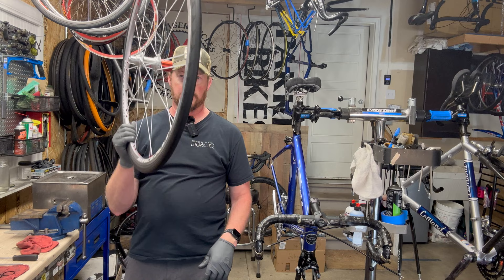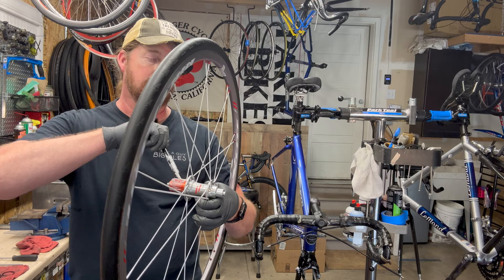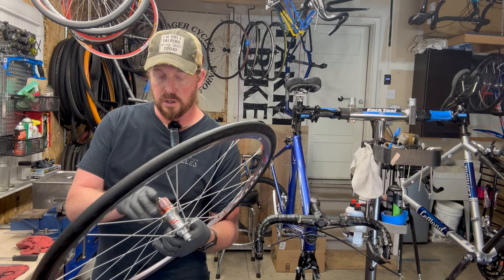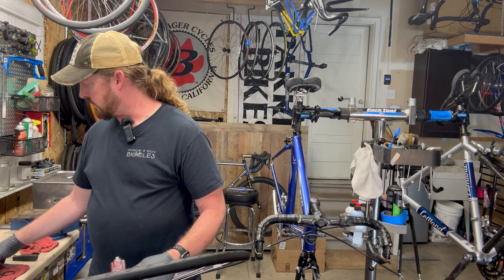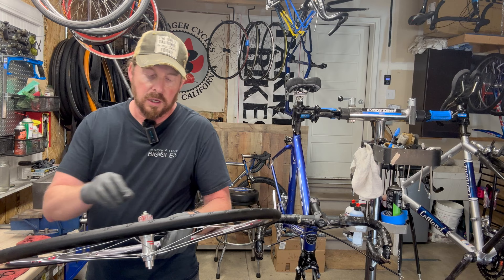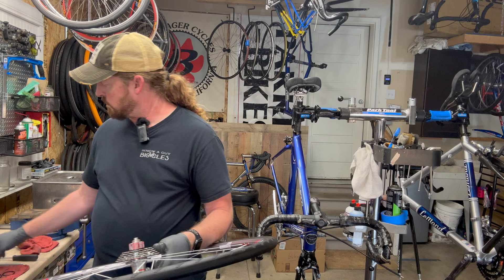The rear derailleur goes on after the wheel, and before the wheel I need to put on the cassette. Bearing grease is your friend — you want to put it on many spots of your bike. A tub is more economical than a tube since it doesn't go bad. The cassette cogs are keyed — there's one smaller notch — and they only go on in certain directions. Go from big to small and make sure you put your spacers in.